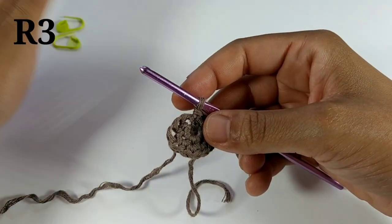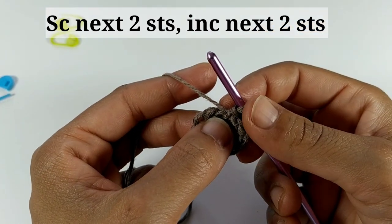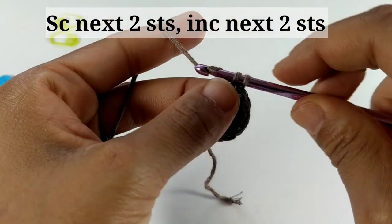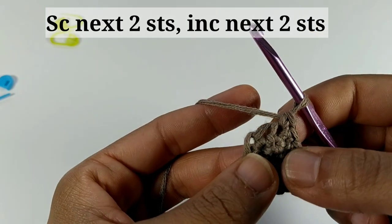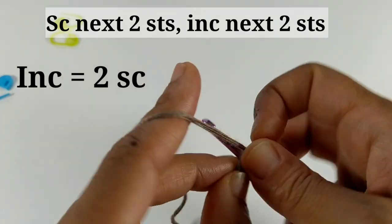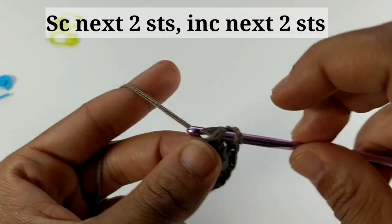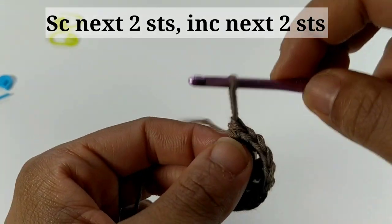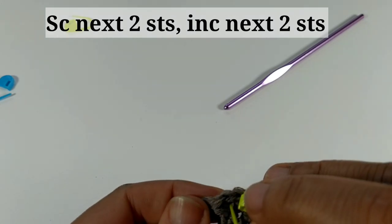This round is where we're going to use all of our stitch markers. The pattern says place one single crochet into the next two stitches, followed by an increase in the next two stitches. Single crochet into the next two stitches — that's one, two. Then increase in the next two stitches. Remember, increase means two single crochets into the same stitch. Place a stitch marker at the very end of each time you complete this sequence.